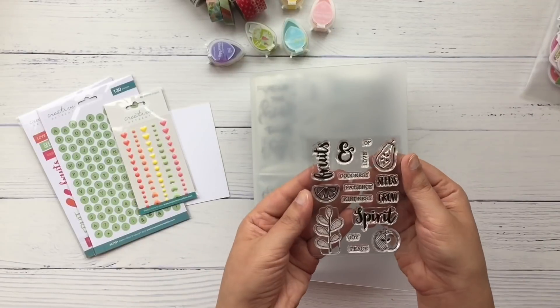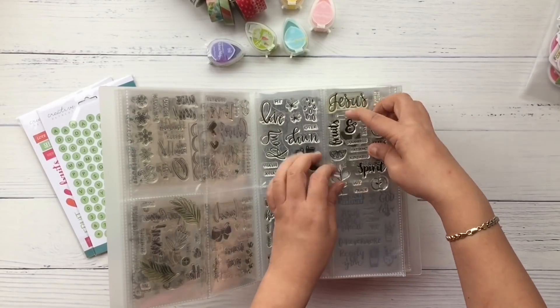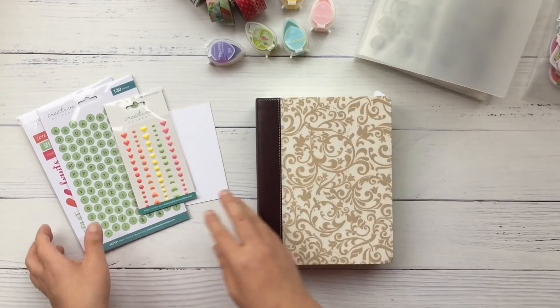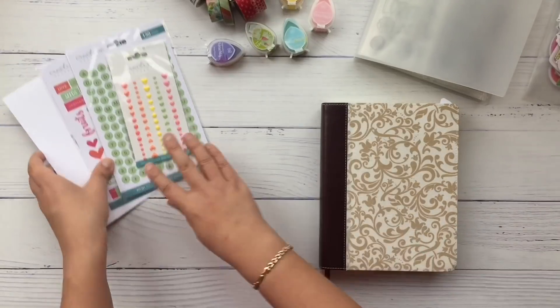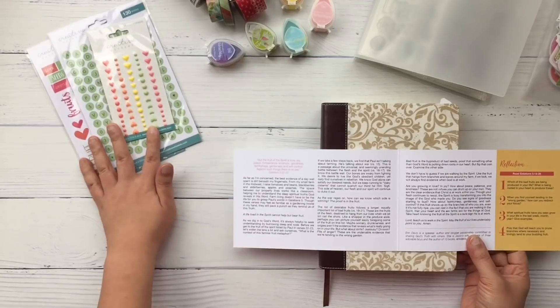You also get a set of very good quality clear stamps. I am so excited to use this set — it is so cute. I've also been getting a lot of questions about how I store my stamps. This is just a photo album that I found at my local bookstore; it comes in different sizes and it's cheap, affordable, and it works for me.